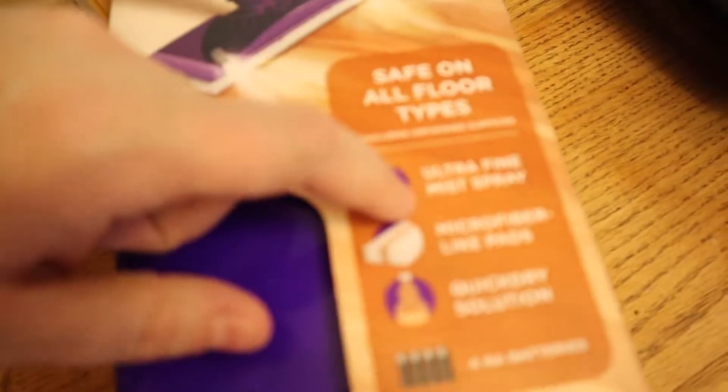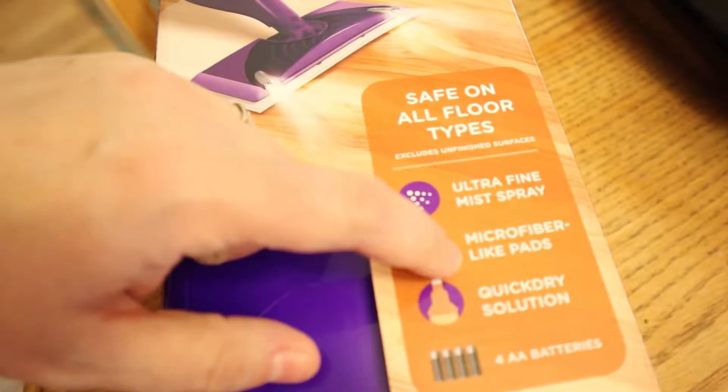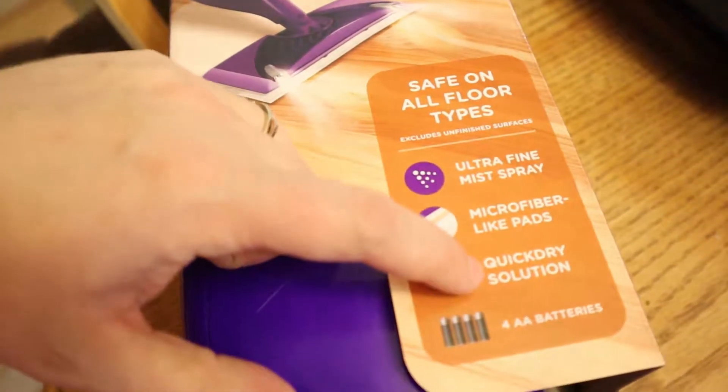This came with a mop head, some pads, solution, and batteries. We're going to put it together and do some mopping with the wet jet. I'm going to pull it out and put it together — you want to watch? Alright, I've never done this before, so we're going to enjoy it together, right? This is cool.